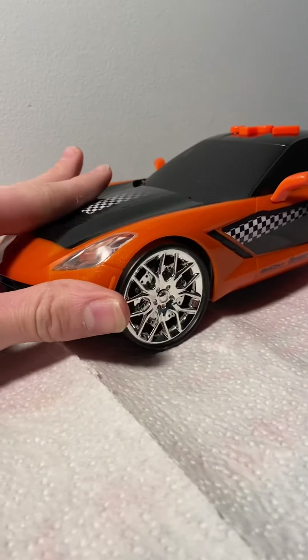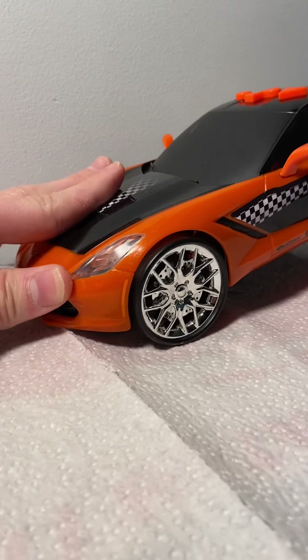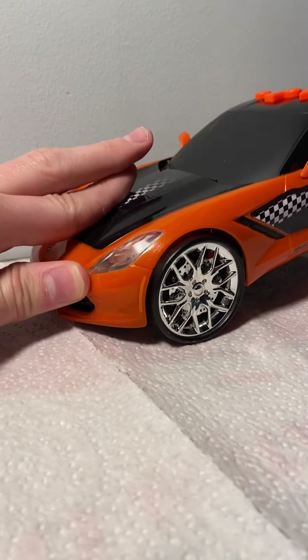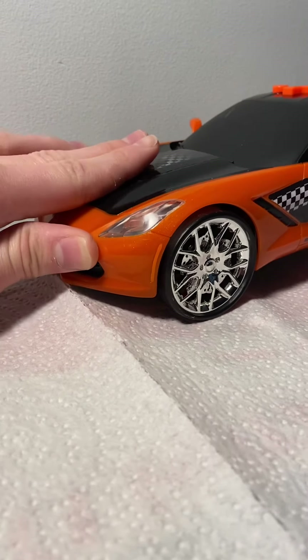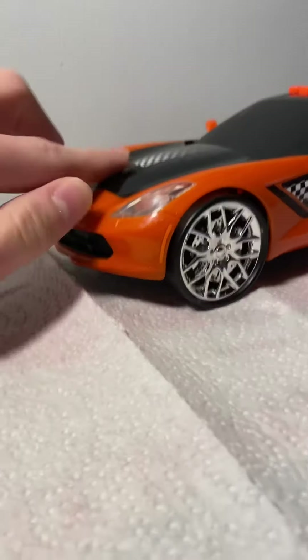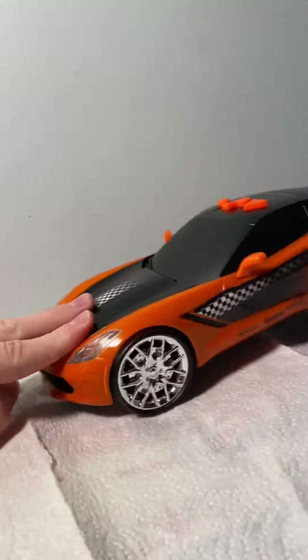That was it for today's video of my 2014 Chevy Corvette Venture Force box model Road Rippers Chevy Corvette Z06, 2014 Chevy Corvette Z06 Willi Power. But that was it for this video. Master Road Ripper Collector out.